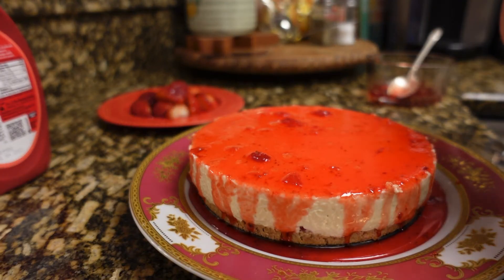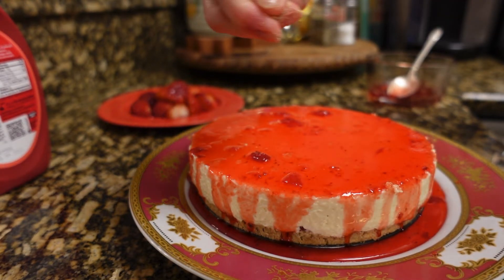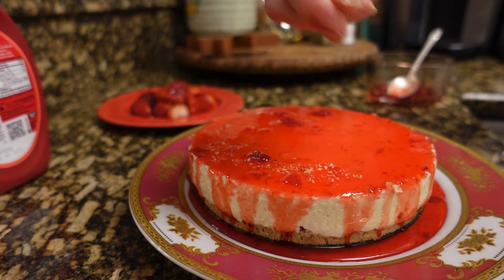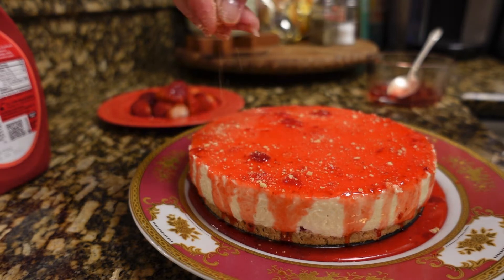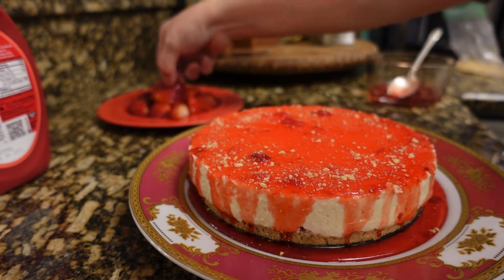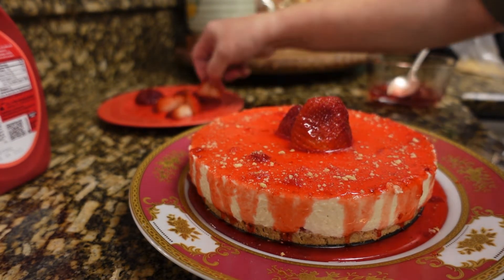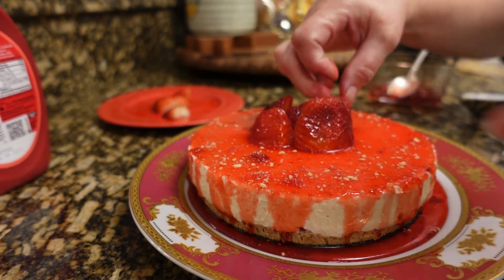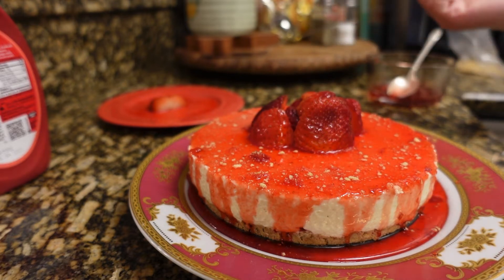The crushed graham cracker that I saved — I just wanted to pour it on top like so, and then I'm going to put these in the middle, just like that.